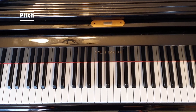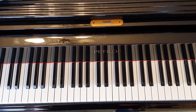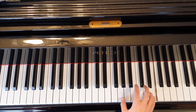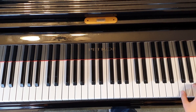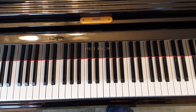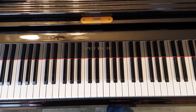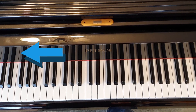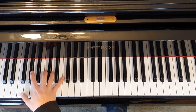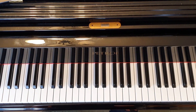Next, let's use our ears. As I go up the piano from the middle, what happens to the sound? Does it get higher or lower? You can pause the video and find out yourself. The sound gets higher as we move to the right side of the piano. Now let's come back to the middle and move slowly to the left — the sound gets lower as we move to the left.